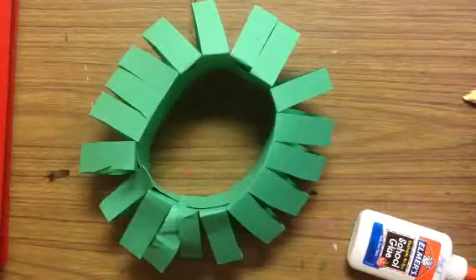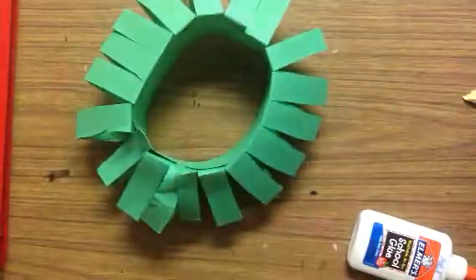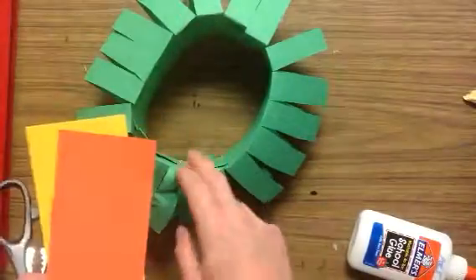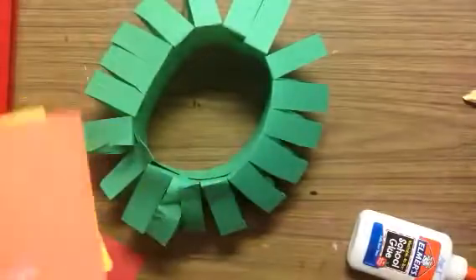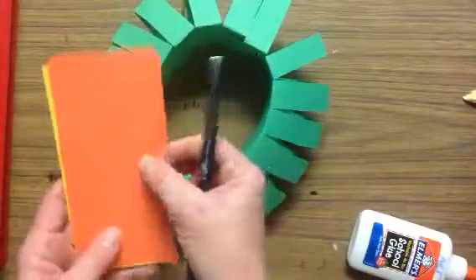Alright, the last part of this project is the fun part. This is the part where you are going to make your wreath look different than your neighbors. You can use any of the scraps at your table. You can decorate with light bulbs, berries, bows, acorns. Those are the pictures that we looked at on the smart board.